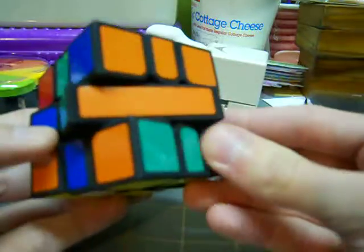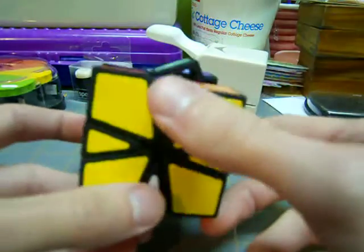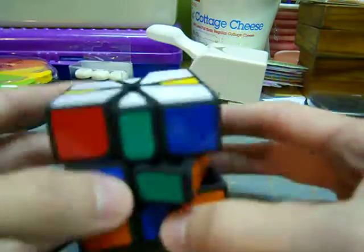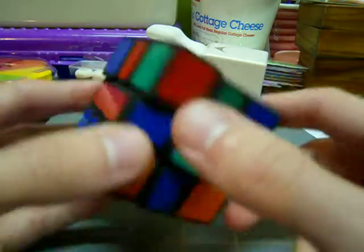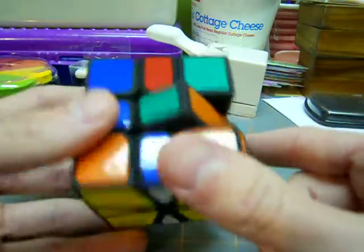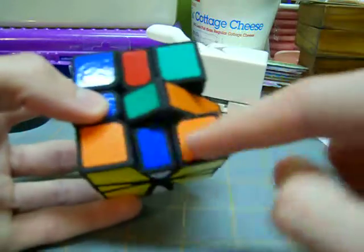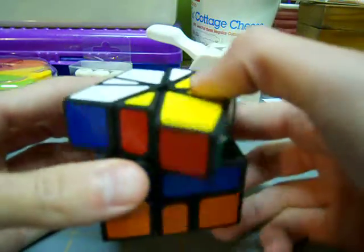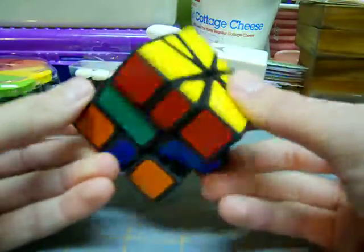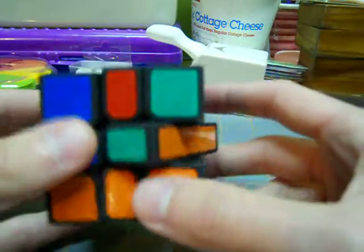Now I have two bars here. There are a few cases in which the last two edges can be placed. The first case is the simplest — where you just have them opposite of each other already. In that case, you line it up so the orange one in back matches up with the oranges here, and the red one in front matches up with the reds. Then whenever I do that short algorithm again, it's going to solve the bottom layer completely.